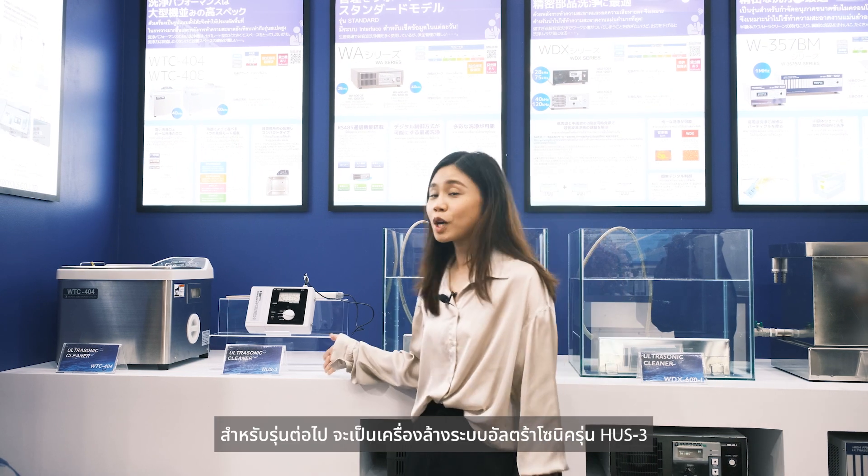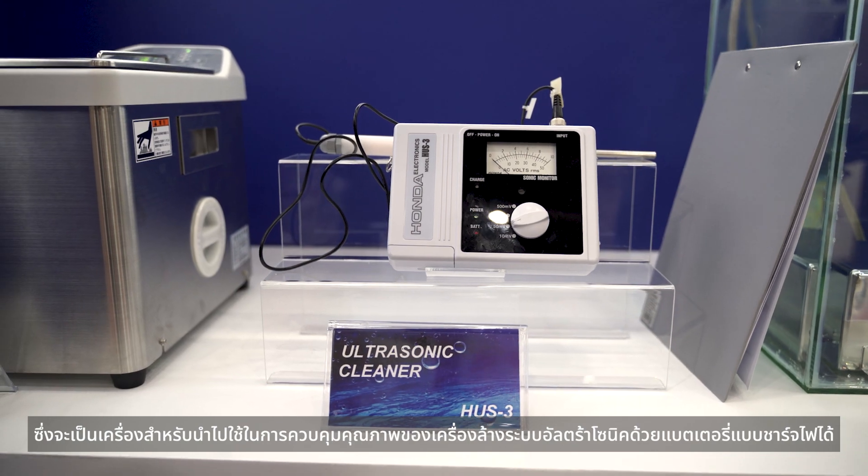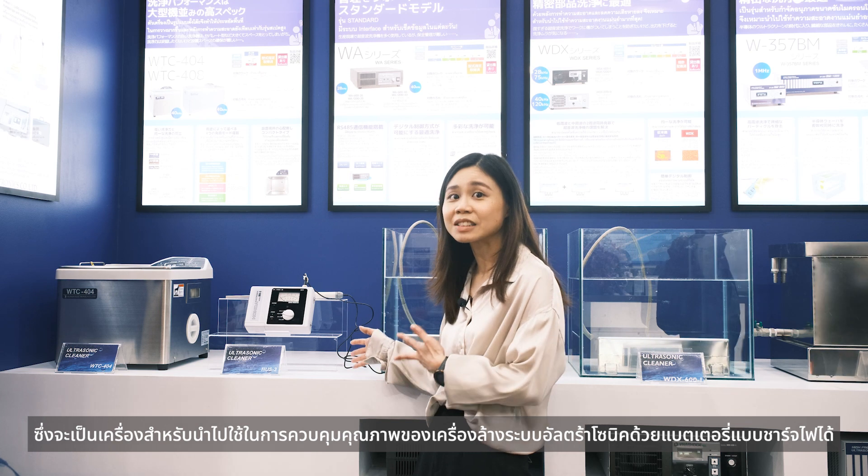For the next model, we're going to introduce the ultrasonic cleaner SQ-S3. This model is designed for quality control of ultrasonic cleaners and features a rechargeable battery.